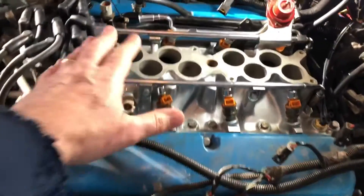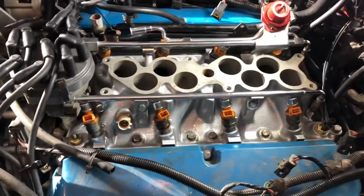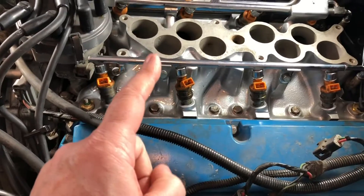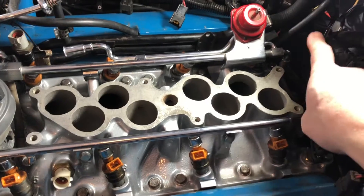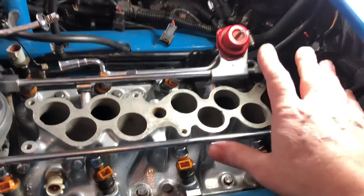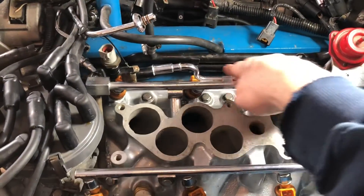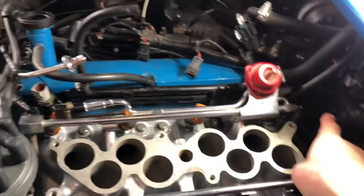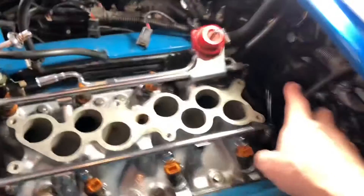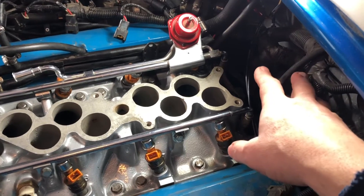Step one: removing the upper intake is easy — six bolts and you pluck that thing off. The lower intake manifold has a ton of peripherals that need to be disconnected. The most difficult ones are the coolant hoses that go to the heater core. There are hard lines here and you've got to get the hoses off them — there are two of them and they're going to be difficult to reach, especially on a fox body Mustang.